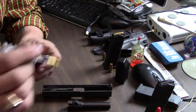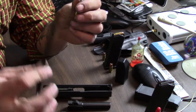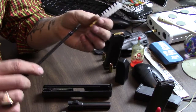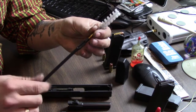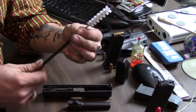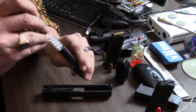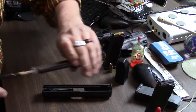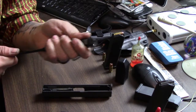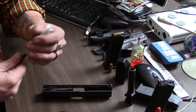In your Glock case, they have a brush for your barrel and a little rod. This rod is actually used for two things. First, you're going to screw the brush on — very simple. Once that brush is on, take it like this and shove it all the way through the barrel. See how it came out on the other end? That's it for the barrel.